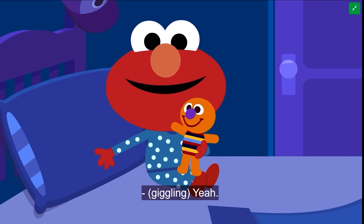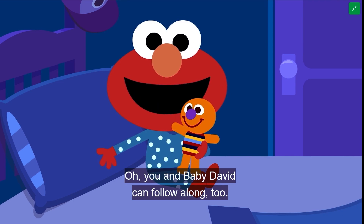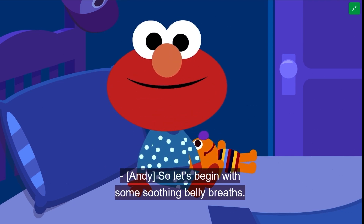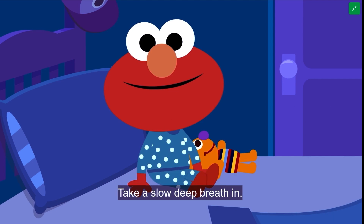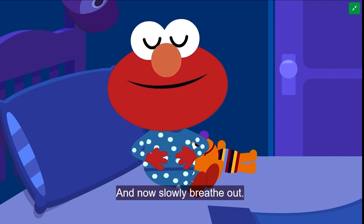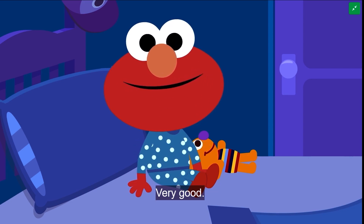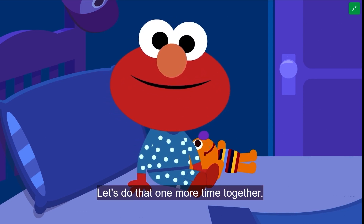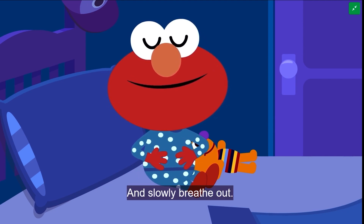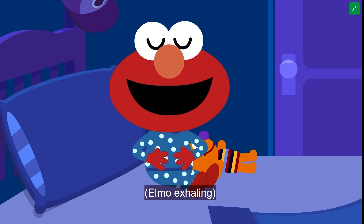Yeah! Oh, you and baby David can follow along too. So let's begin with some soothing belly breaths. Take a slow, deep breath in. And now slowly breathe out. Very good. Let's do that one more time together. Slow, deep breath in. And slowly breathe out.